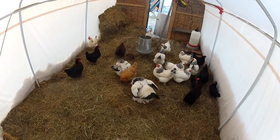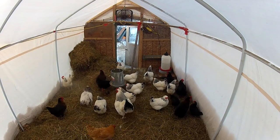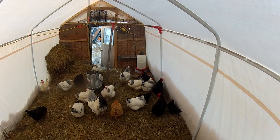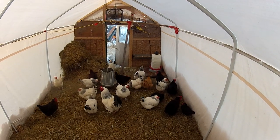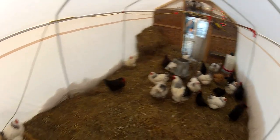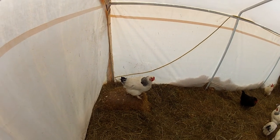Very effective setup — extra hay in the corner, heated drinkers out of the hay. The chickens absolutely love the hay, which holds up good.